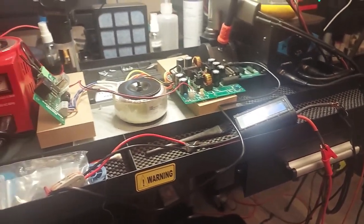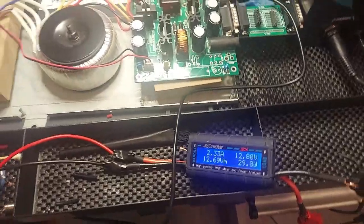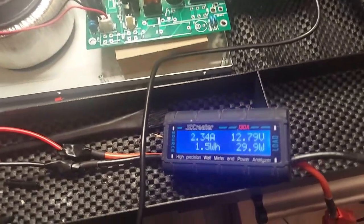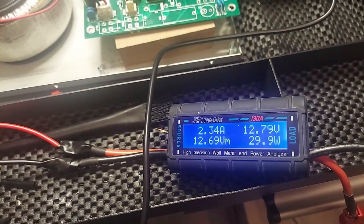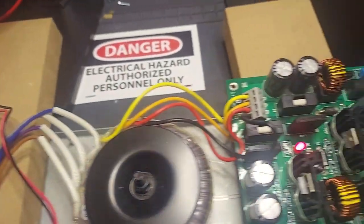Hello everyone. I have the power supply connected and I'm testing it now. As you can see, I have a test meter in line with the power supply coming out of the 12-volt jack, and the voltage is holding steady at 12.79 volts. I built a little contraption quickly just to test out the output of the power supply.